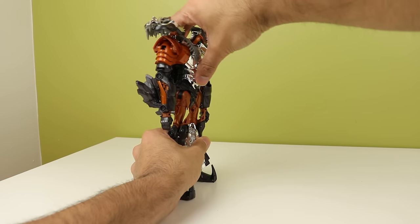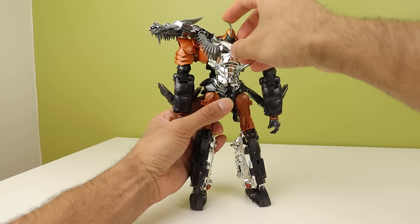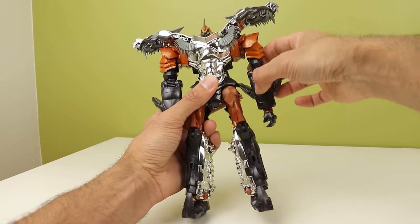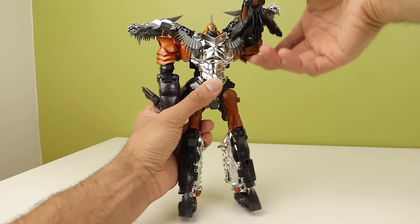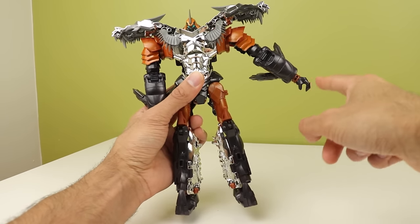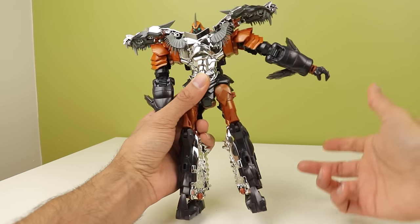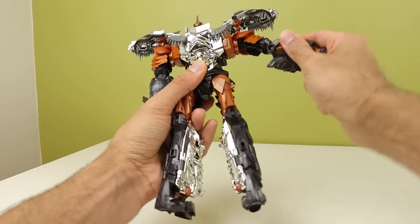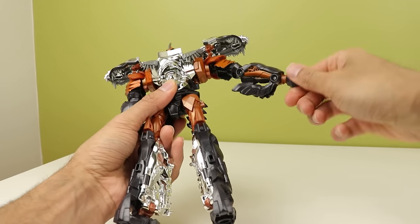If you straighten him out, he's looking down constantly because of the way his head is tooled. It rotates side to side. The shoulders are on really nice ratchets and can move up and down to accommodate higher arm rotation. You get outward movement — it goes out and then clicks, so you can sort of cheat the middle a little bit, but it just wants to go out and it's really strange. He has a bicep swivel and ratcheted elbows, plus a wrist hinge along with wrist swivel.